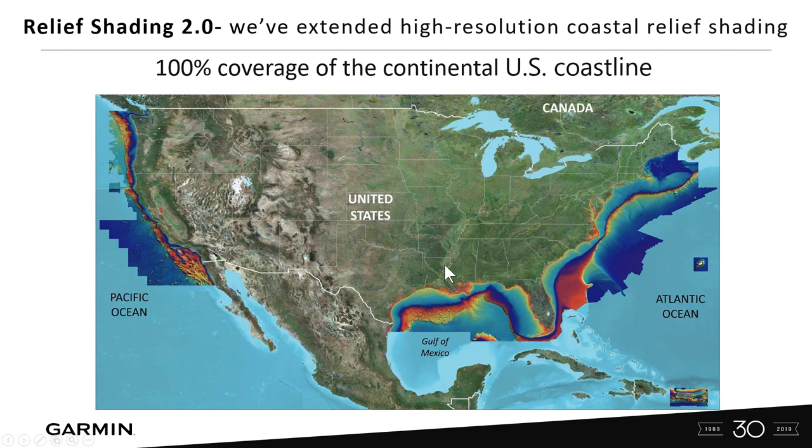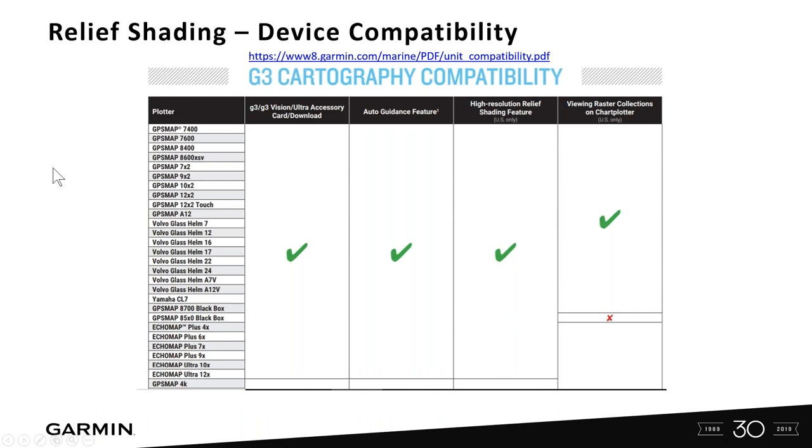Relief shading has been out for a little over a year as of this recording. We're calling it Relief Shading 2.0 and we've extended the coastal coverage area. We have 100% of the U.S. covered now. You can go onto our website and take a look to see if your device is compatible — there's a PDF with a compatibility chart. This webinar will focus on high resolution relief shading.